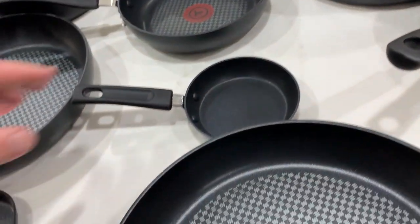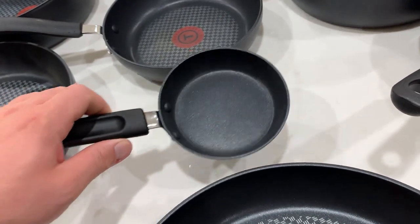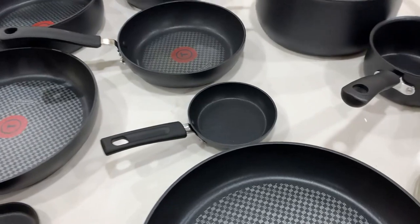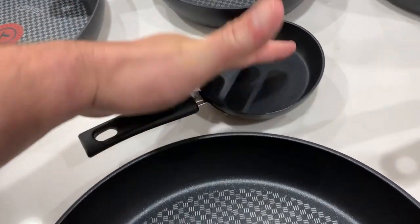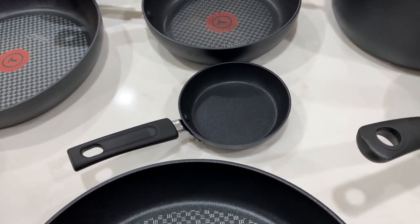I gotta say I laugh at this one — my wife and I call this the 'not so useful pan.' It is literally for one egg. I've made an egg in it and it's actually very, very good, but it just cracks me up. It's like the smallest pan ever — about the size of my hand — but it does work for one egg if you want to make one egg at a time.